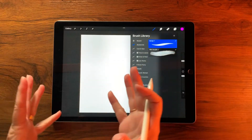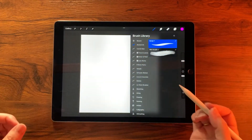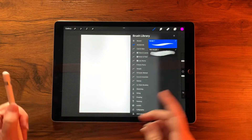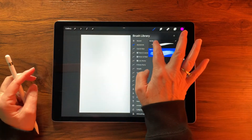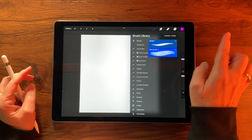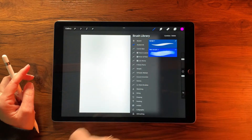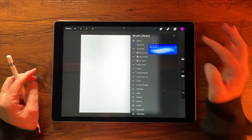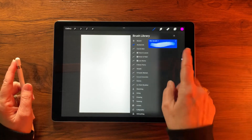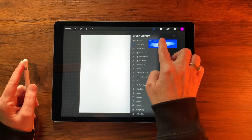We want the Wet Acrylic on the outside and the Script on the inside since we're creating a combined brush. Select the Acrylic brush, then gently glide the Script over to the right so both are selected — make sure Wet Acrylic is first with the brighter blue highlight — then tap Combine.